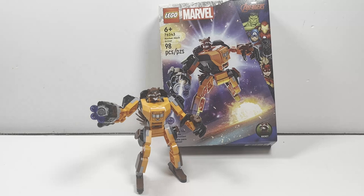With that being said, that's all my opinion. Let me know your thoughts on the LEGO Marvel Rocket Mech Armor in the comments down below. Are you guys a fan of the LEGO mech lineup or not? Please leave a like and subscribe if you have enjoyed, and have a great day everyone.